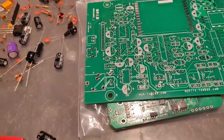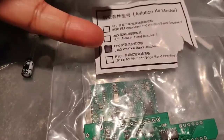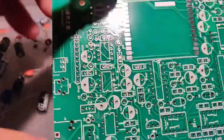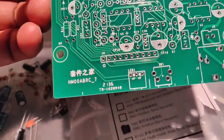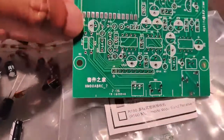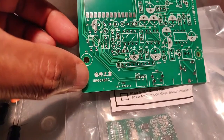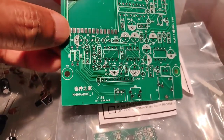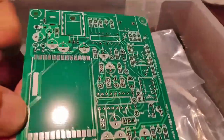Although it says R80 on what I received, and it also says R80 here, it doesn't match. I downloaded the schematic that another person had posted, and I believe what they have is HM00ABRC underscore 6 — that's the schematic I have here. There is actually some difference if you look at the layout.